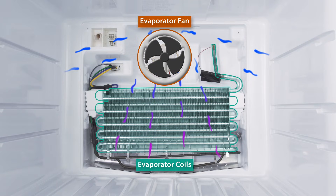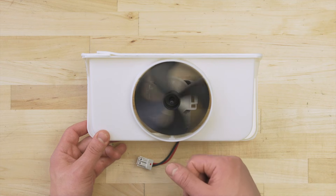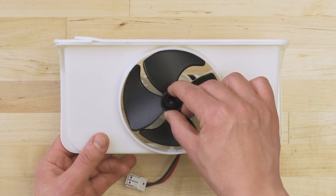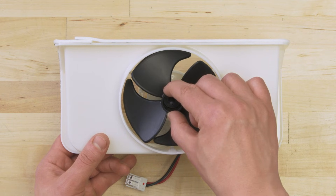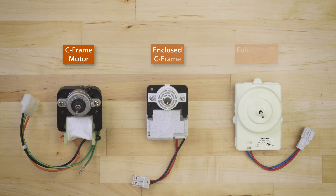If the evaporator fan is not running, then it won't circulate air over the coils. First, check if the fan blades spin freely. If it feels restricted or if there's any visible damage, then replace the fan. If you have a C-frame or round motor, then you can still test for continuity.